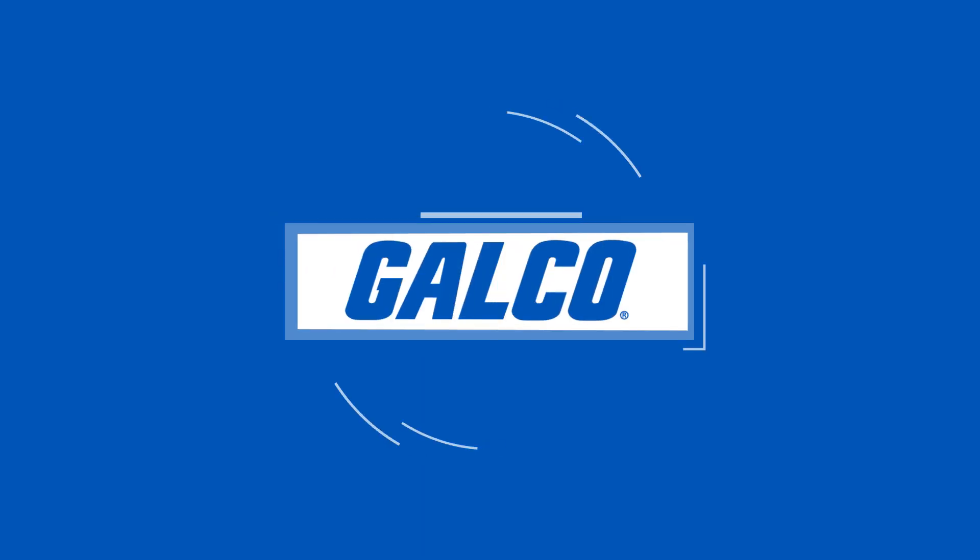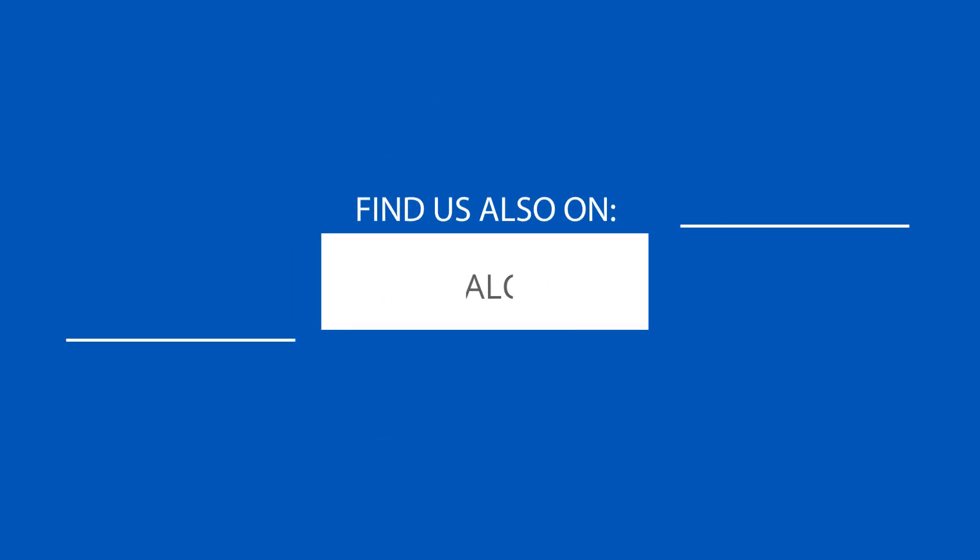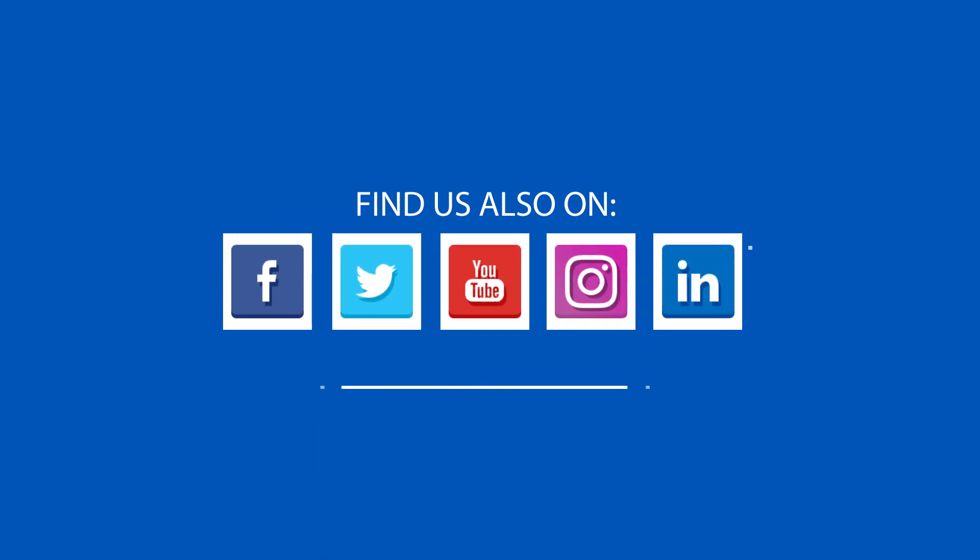You can view our full selection of products including the ACS 580 and more at galco.com.